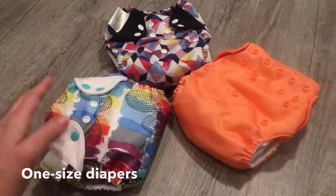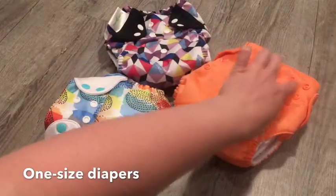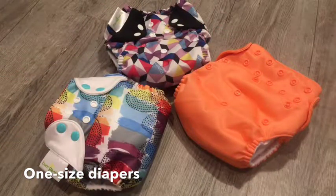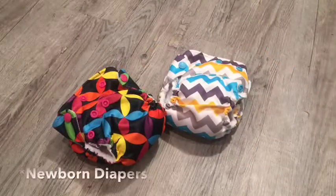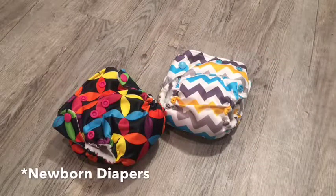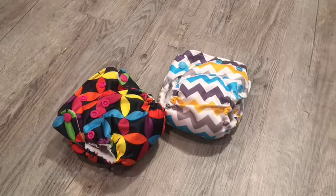The snaps on them you'll just move to different settings to go up and down, and then you have snaps that go all the way across to adjust the tightness around the waist. In my experience, even if you're using all-in-one diapers, it is beneficial to have newborn size because they fit so much better in the very beginning when they're still very tiny.